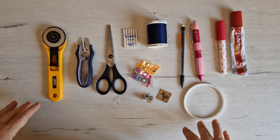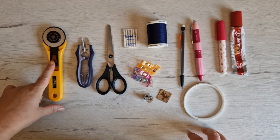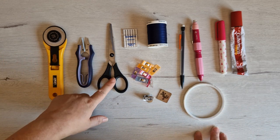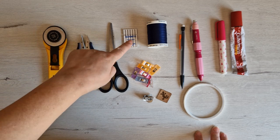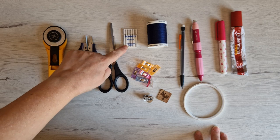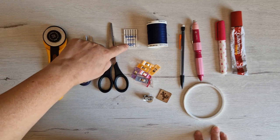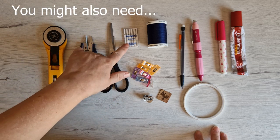Here are the things you will need to create your Prism glasses case. We've got a rotary cutter — that's for cutting my cork. If you're not using cork or vinyl, you can use scissors. I've got my thread and snaps, and some Microtex 90/40 needles, mainly because I'm using cork. If you're using a different fabric, you may not need Microtex.